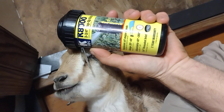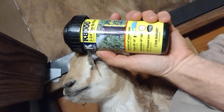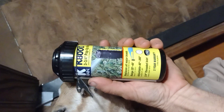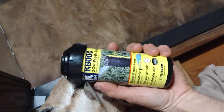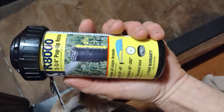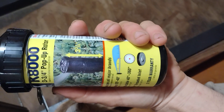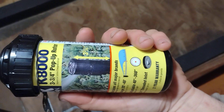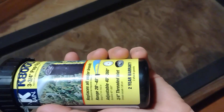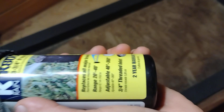Well, looky here what we picked up today at Lowe's. It's a K-Rane K-1000, three and three-quarter inch pop-up sprinkler — pop-up rotor, they call it — because it'll rotate from 40 up to 360 degrees.